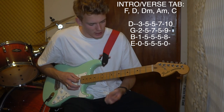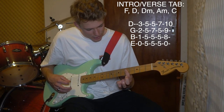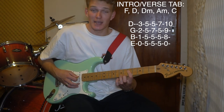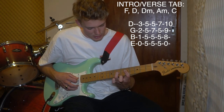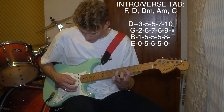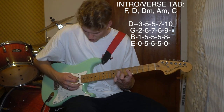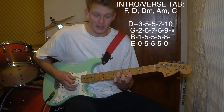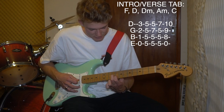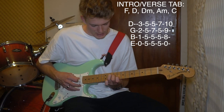Then we've got somewhat of a D chord, and you pretty much just bar fret 5 from string four down. Then you have a D minor by adding your ring finger to the seventh fret of the G string. Then you have an A minor by moving that finger up a string to the seventh fret of the D string. Then you have a C chord: first finger on the eighth fret of the B, second finger on the ninth fret of the G, third finger on the 10th fret of the D.